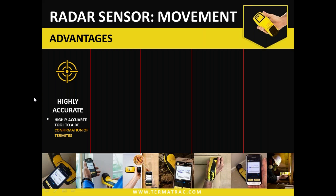The radar sensor for movement is a highly accurate tool — it's a tool to aid in the confirmation of termites or other movement, including other insects with movement as well. Primarily we're talking about termites today, and that's initially what the device was intended for. But over the years, we've seen that there is benefit to using it with other insects, depending on your location and what services you provide.